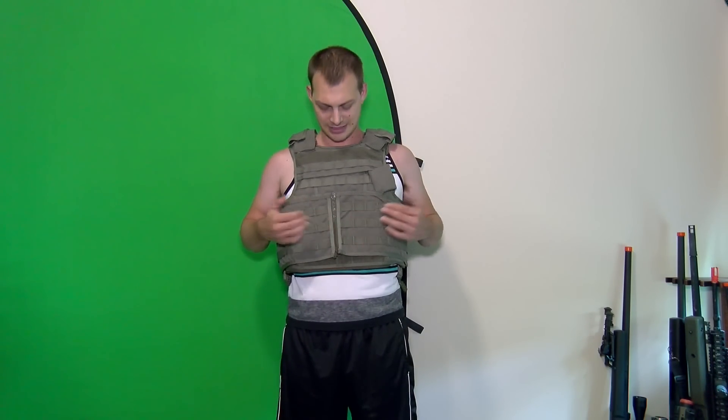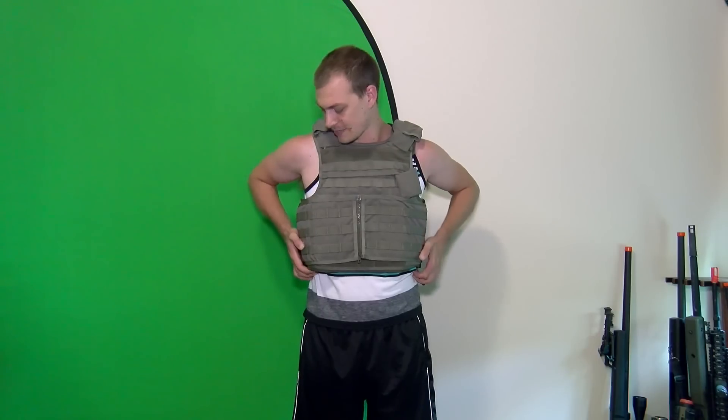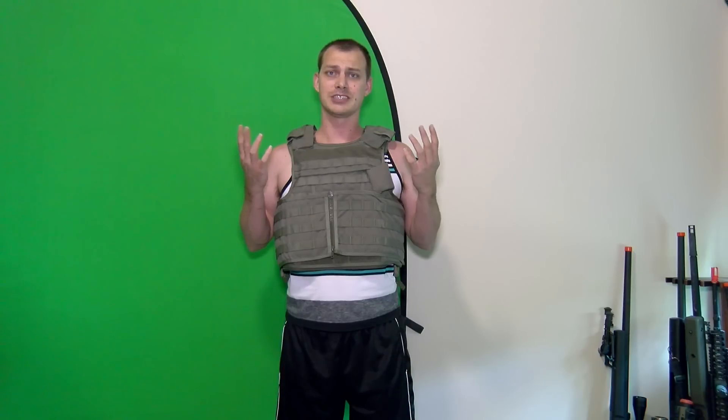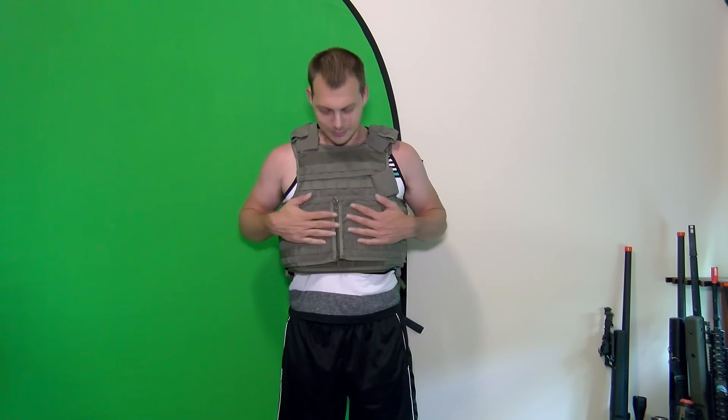Inside we have four AR500 steel plates: one in the front, one in the back, two side sappies. That's not usually the best thing. AR500 steel is kind of like the cheap route to your level three armor. The only problem with AR500 steel is it's extremely heavy. This whole thing as of right now is about 50 pounds — it is not fun. Not only that, the chances of breaking ribs if one of these gets hit is pretty high.